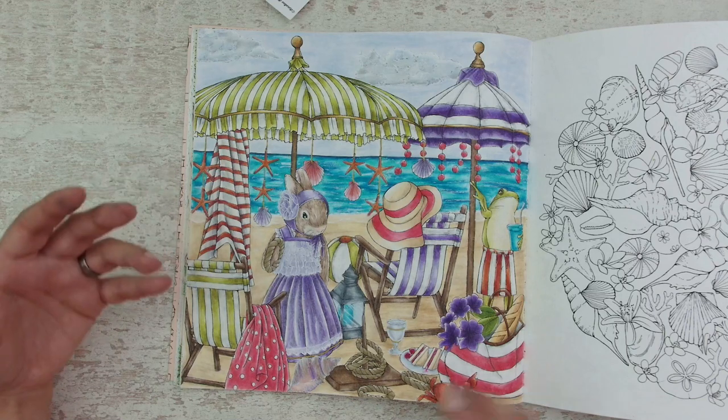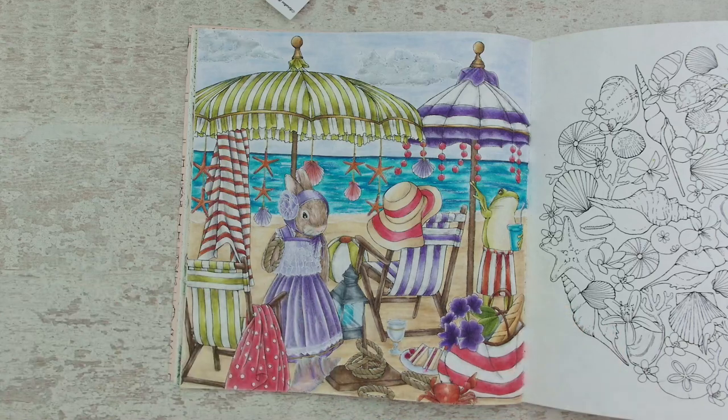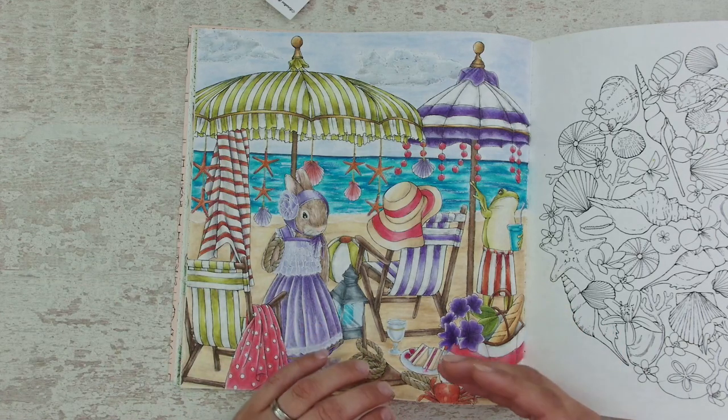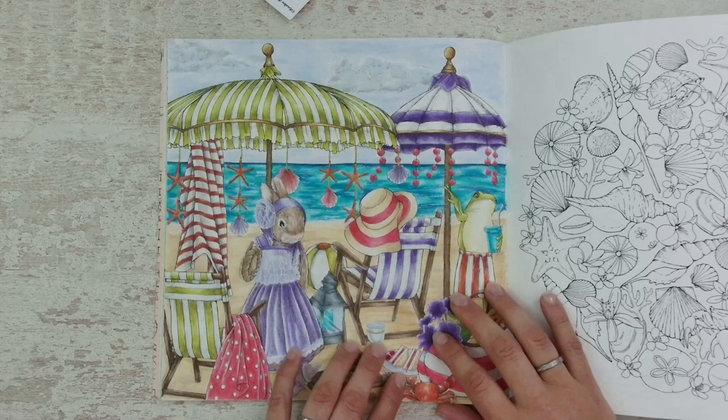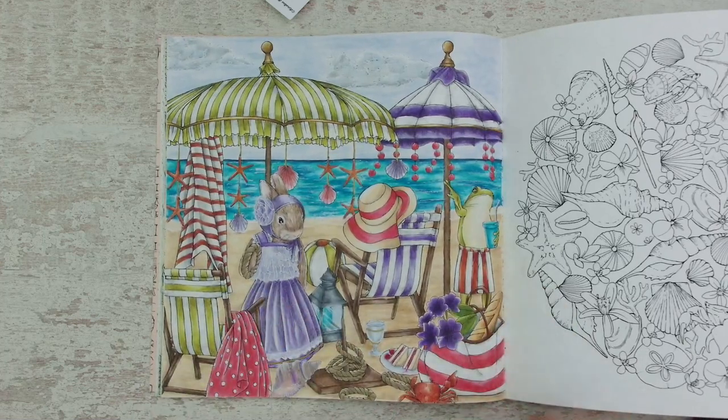And if I had always been following beginner guides, I would have learned and taught myself the same thing all over again. But just because I was brave enough to dive into a difficult type of coloring page, I was able to color things like this.